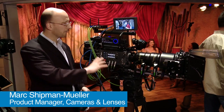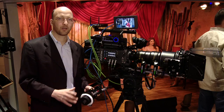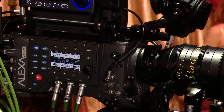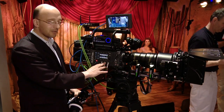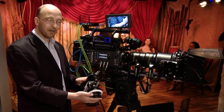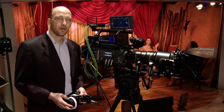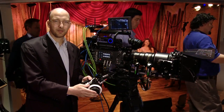Here we have an Alexa Plus fully decked out, and this gives me a great opportunity to talk about a lot of the new features. The cool thing about the Alexa Plus is that it has everything for the Arri wireless remote system built in. So you can take your lens motors and plug them directly into the camera. There's a radio built into the camera, so with the Arri wireless remote control I can now pull focus, zoom, and change the iris of the camera.